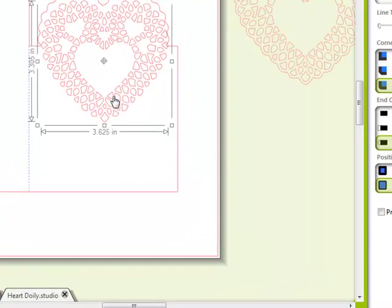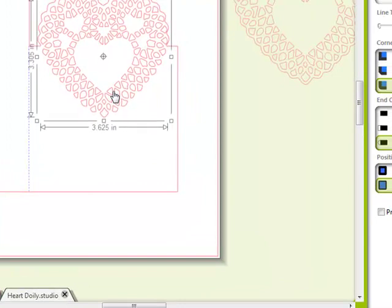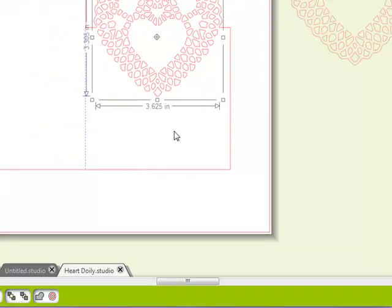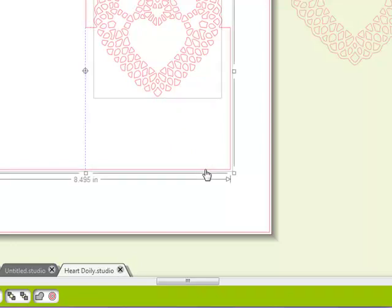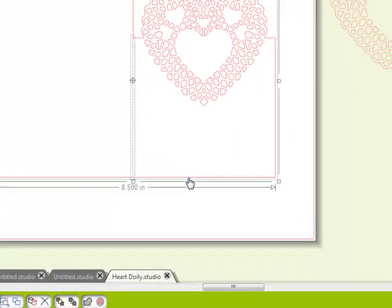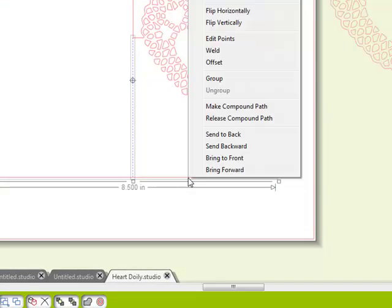There we go — we have a perfectly shaped card. Now we get to go back and use the pieces that we saved. I'll place those pieces right here — that looks pretty good. With that selected, I'll hold down shift, select my card shape, right-click, and choose Make Compound Path. Then I'll select my perforated line and the card, right-click, and select Group.